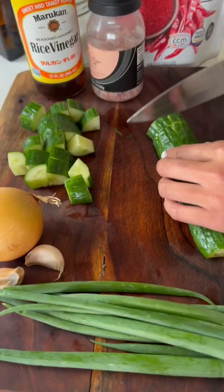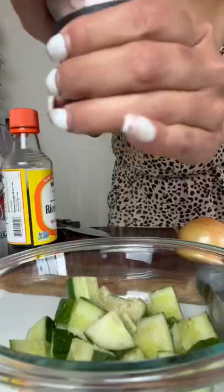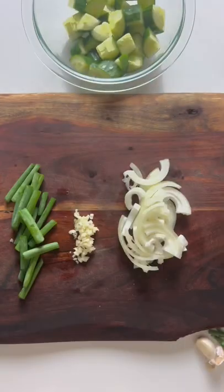Cut your cucumber into bite-sized pieces. Add salt and let it sit for about 15 minutes to draw out the moisture. Any liquid you end up with at the bottom, drain it out. If only prep was actually this quick.